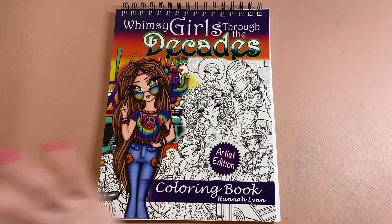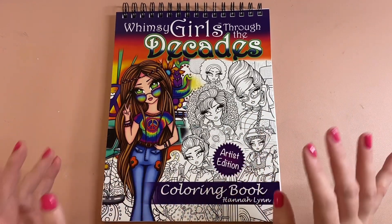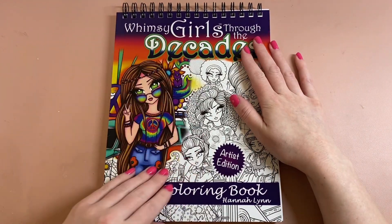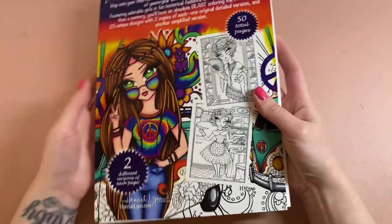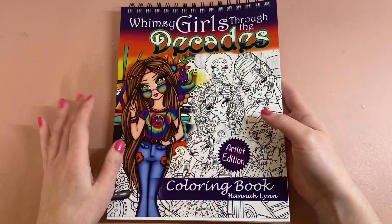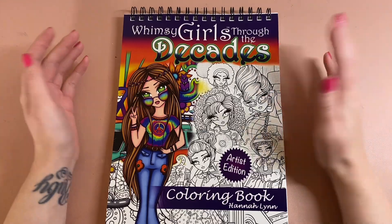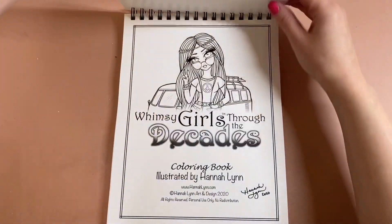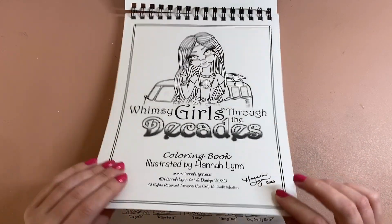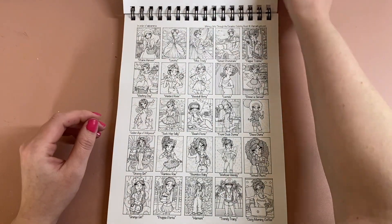So for the first time ever I've gone ahead and paid a little bit more and got the artist edition, and I'm very pleased with it. It's still an A4 size, it's got a glossy front and back cover, this time it's ring bound at the top so you can flip it upwards — which is brilliant for me being left-handed as well. It is signed by Hannah Lynn and the paper is a lot thicker.